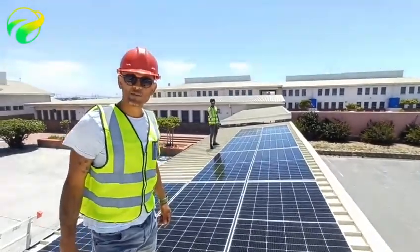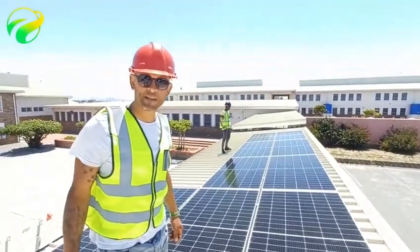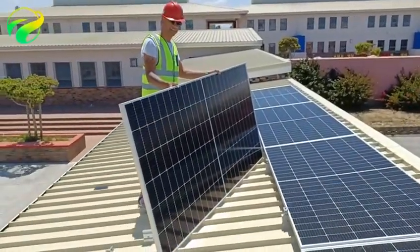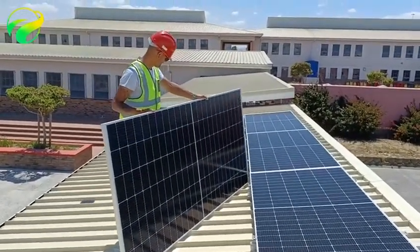So this time, my guys, we ensure that we get the proper PPE when working on these roofs. It's just to keep the guys safe as well, and always adhering to the PPE standards.